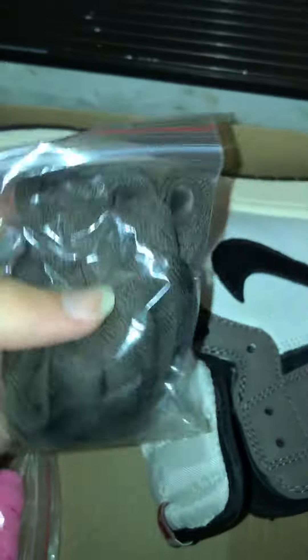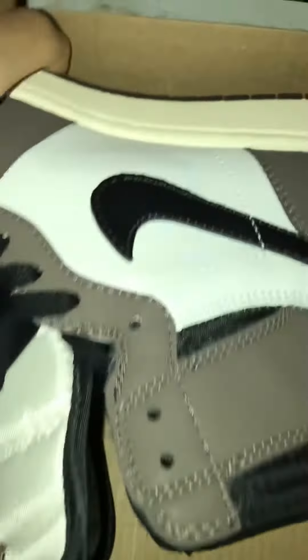They come with brown laces — they don't even include a white pair. I mean, what do you expect for $50?